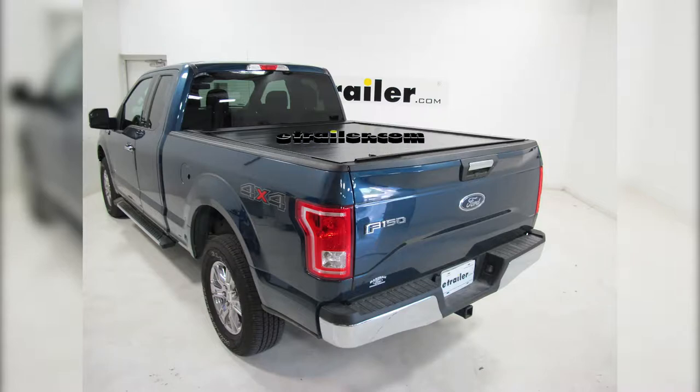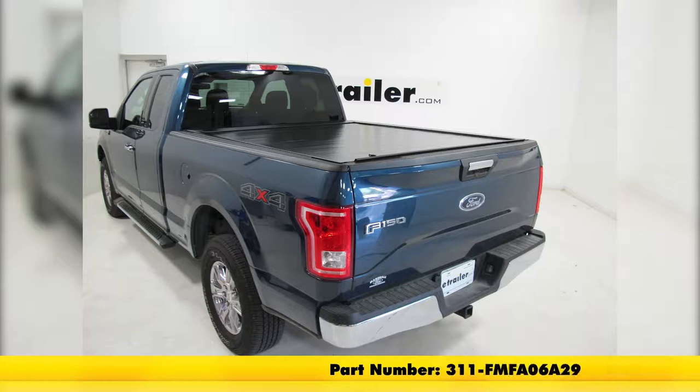Today in our 2016 Ford F-150 Super Cab, we're going to be installing the Pace Edwards Full Metal Jackrabbit Tonneau Cover, part number 311-FMF-A06A29.